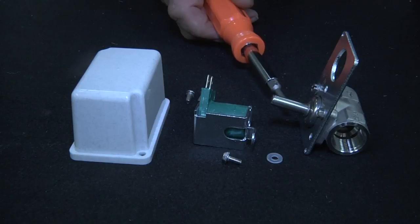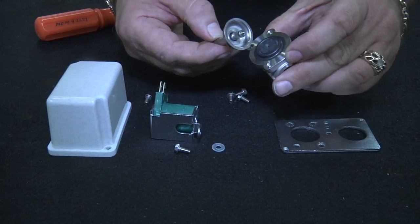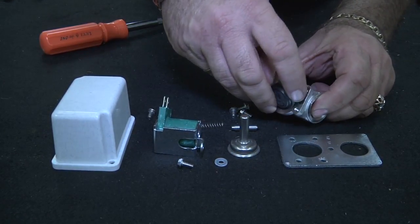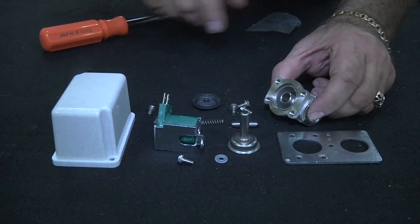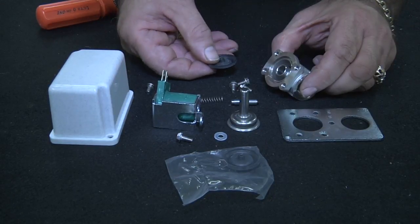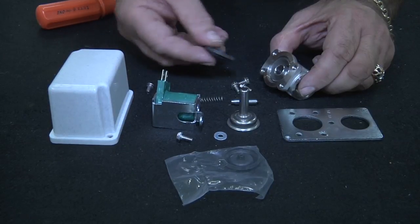Remove that spacer first. Then simply remove the other three screws to be able to remove the diaphragm. Here we have the valve apart with the mounting plate off. To get to the diaphragm, simply remove the top cover where you'll see the plunger, the spring, and the diaphragm itself. This is the diaphragm that can be replaced. Remember this valve will always come with a spare diaphragm as supplied by the manufacturer. Remove any debris that may have been caught underneath and replace if necessary.